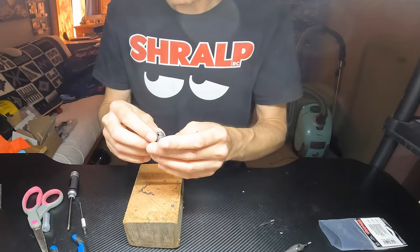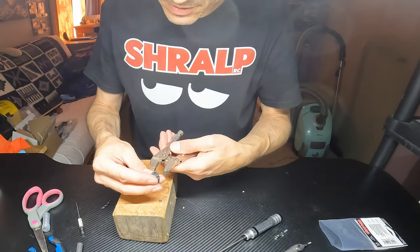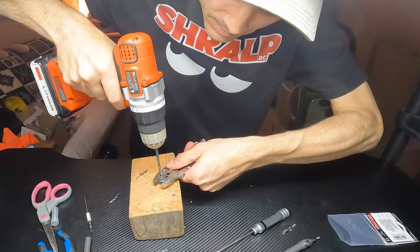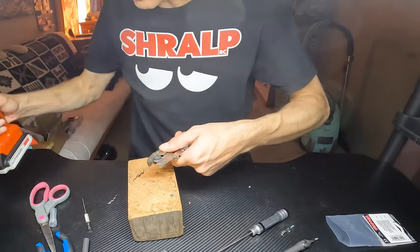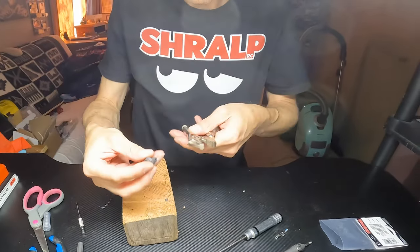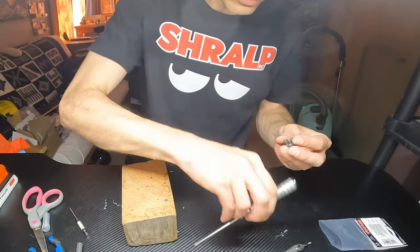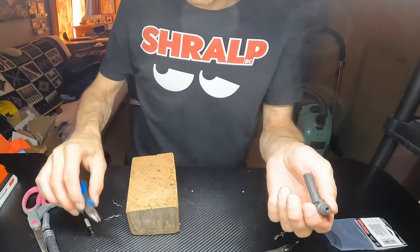Now the inside needs the smaller drill bit, so you want to be even more careful not to squish it too hard. Drill right through — you actually kind of need to drill all the way through. Snap it back in there.